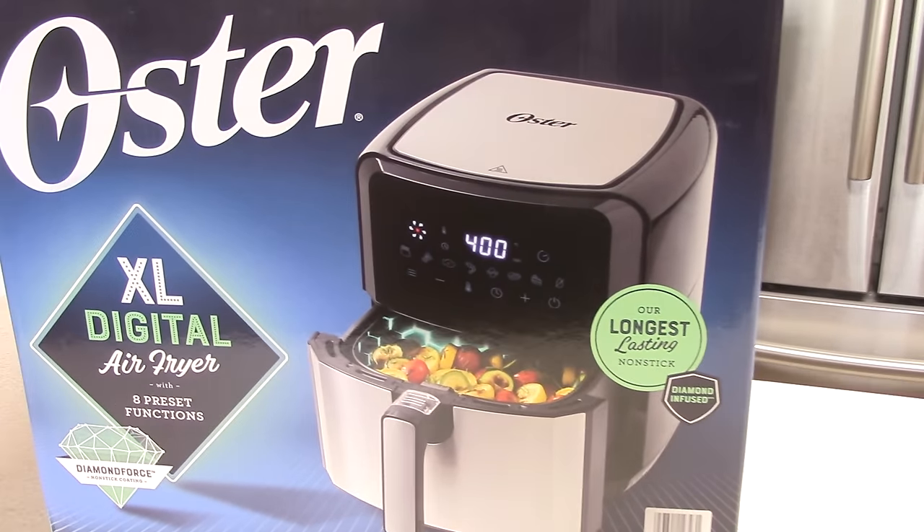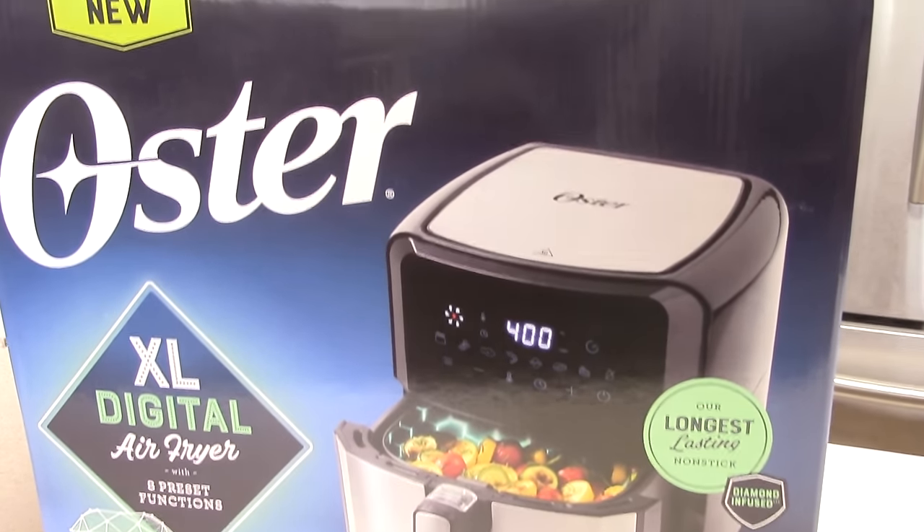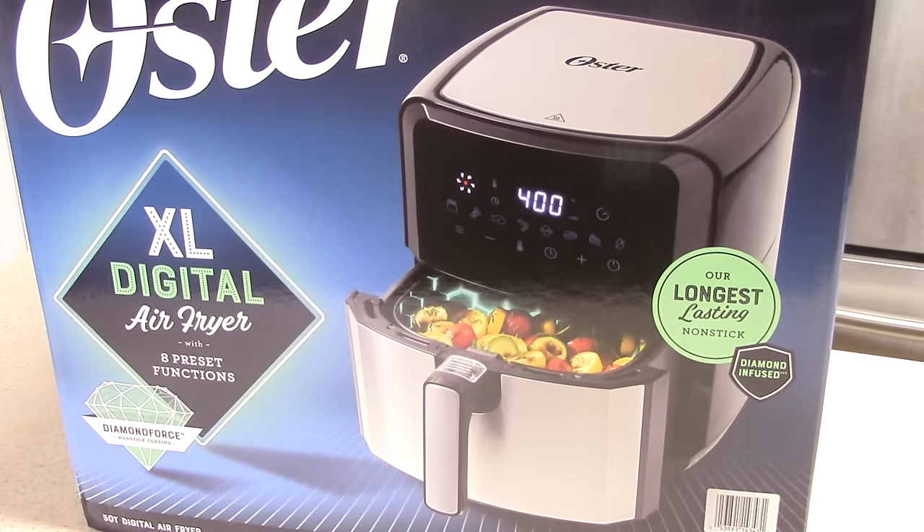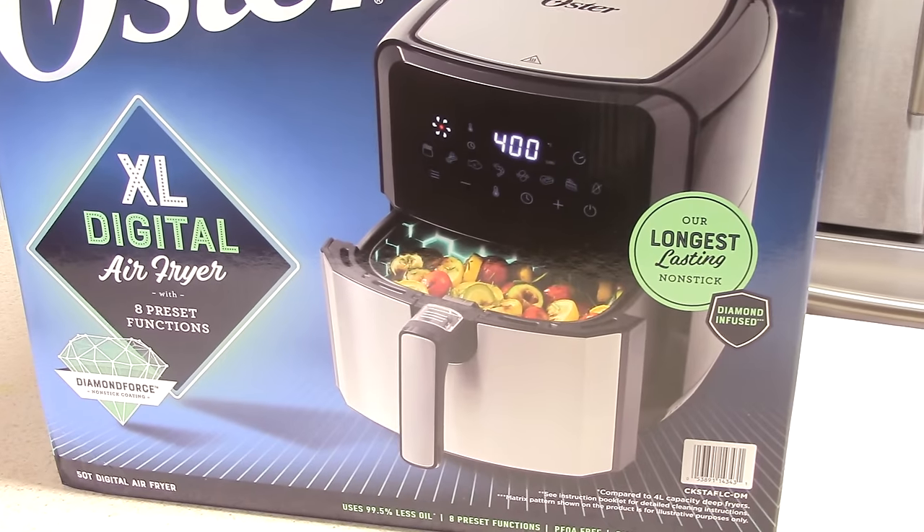What's up YouTube? This is Cooking with Doug. What you see here is my brand new Oster Extra Large Digital Air Fryer. Now this is a 5-quart.